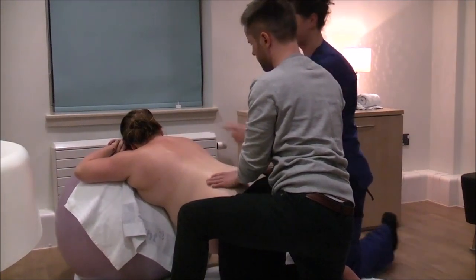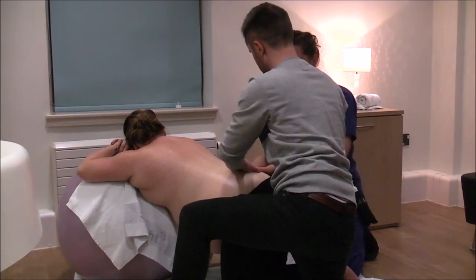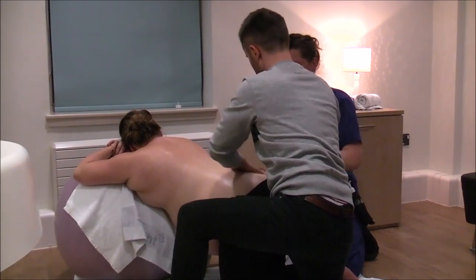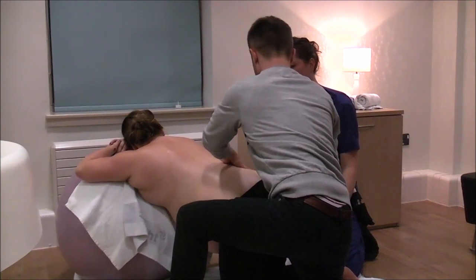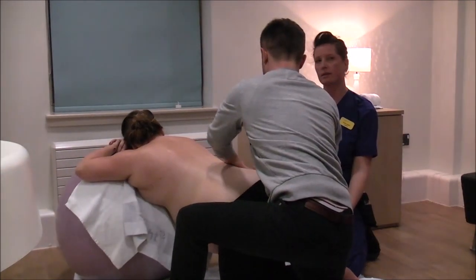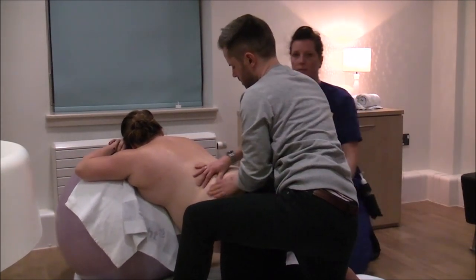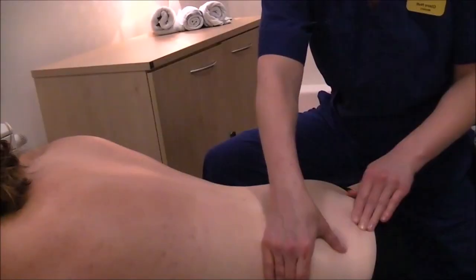Keep checking your pressure and make sure you're both in comfortable positions. If you're feeling tension in your body as you're giving the massage, change position yourself and just keep repeating the movements.